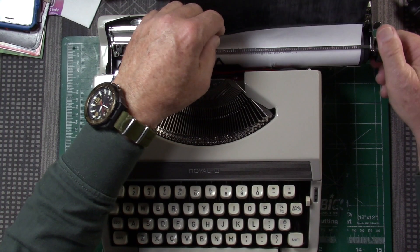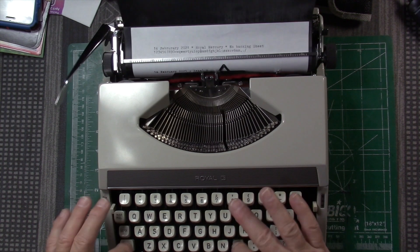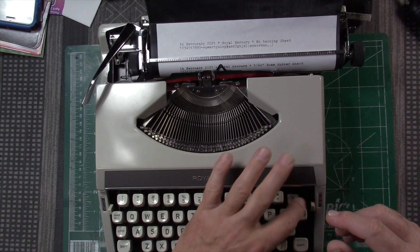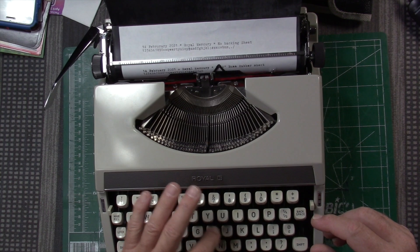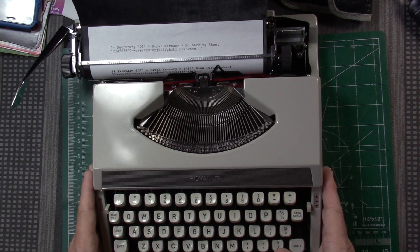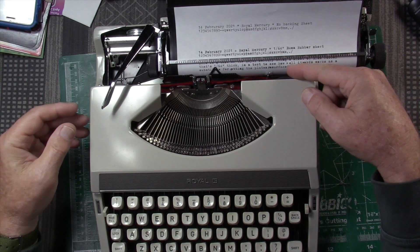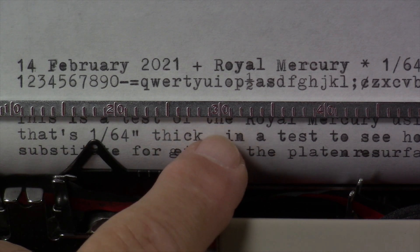It's darker — and it is quieter. On the other hand, it looks like some of the letters do tend to imprint with ink inside the loops, almost like it's too soft. It is certainly quieter and certainly a darker imprint. Here you might be able to see that a lot of the letters have smudges inside the loops.